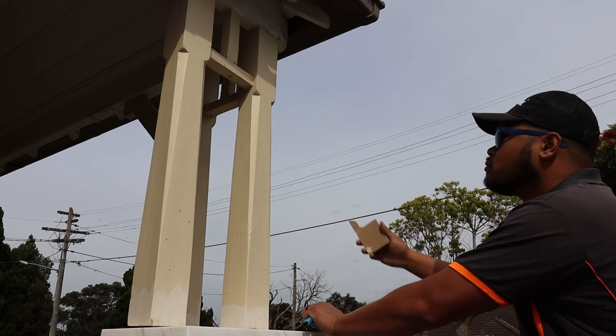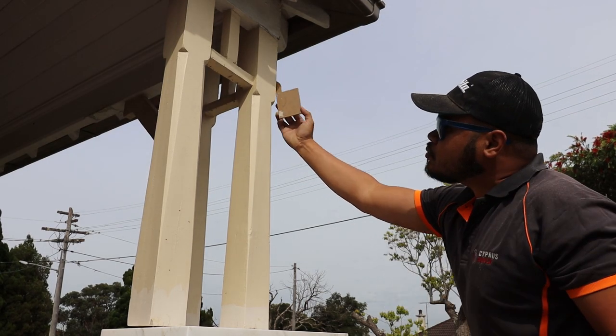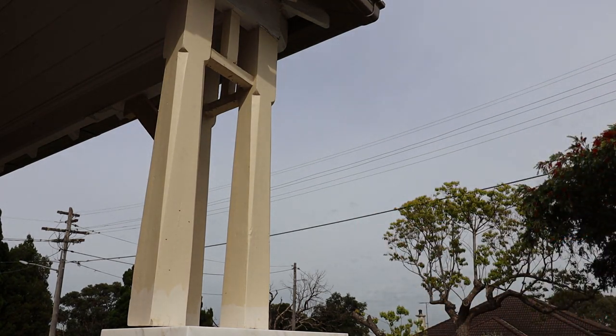The first thing that I do is I use a bit of MDF sheet, 3mm or so, and just cut out a template of the round in the post and just cut it out with the jigsaw, and that'll come in handy later.